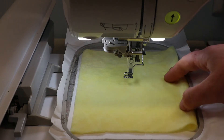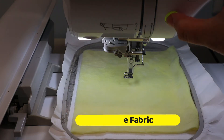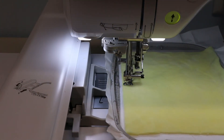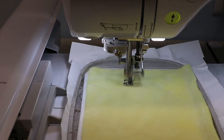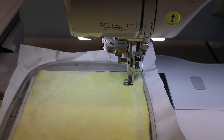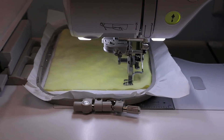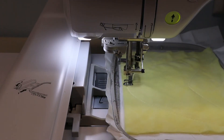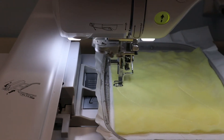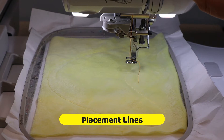Our first step is going to be to secure this fabric onto the stabilizer. Our next step is the placement lines for the applique pieces.